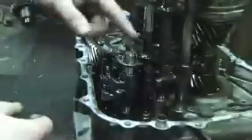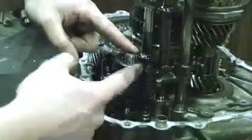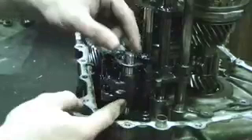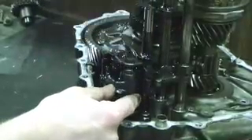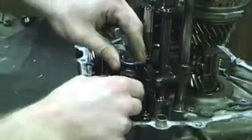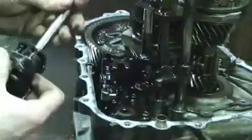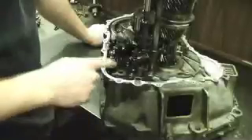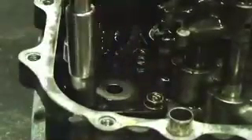The next step is removing the shift piece shaft so you can take out the shift piece and interlock that are located here. Simply wiggle the shift piece shaft out, then remove the shift piece and interlock. After that, remove the three 10mm head bolts holding the change holder assembly and loosen and remove them.